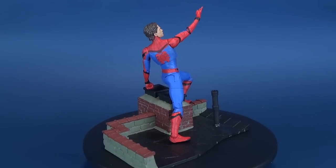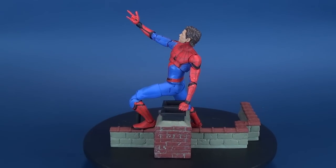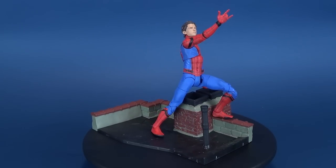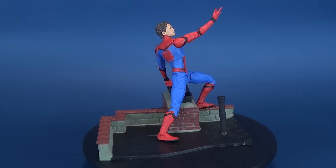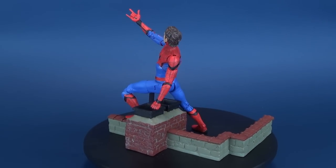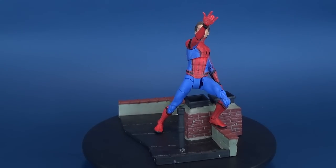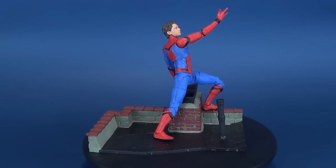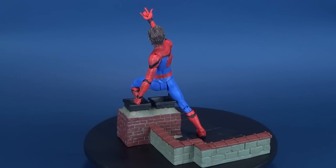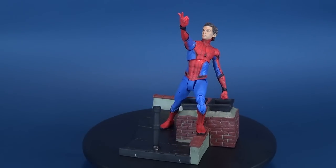Even though this guy has the same diorama and the same accessories as the retail release, the head sculpt really does more than make up for it. The head sculpt and body proportions still far exceed what we're getting with Marvel Legends. And for the price point, don't overlook that you get a pretty sweet display stand too — something Marvel Legends don't give you at the same price. If you've already picked up the initial one, let me know if the new head sculpt warrants a pickup.